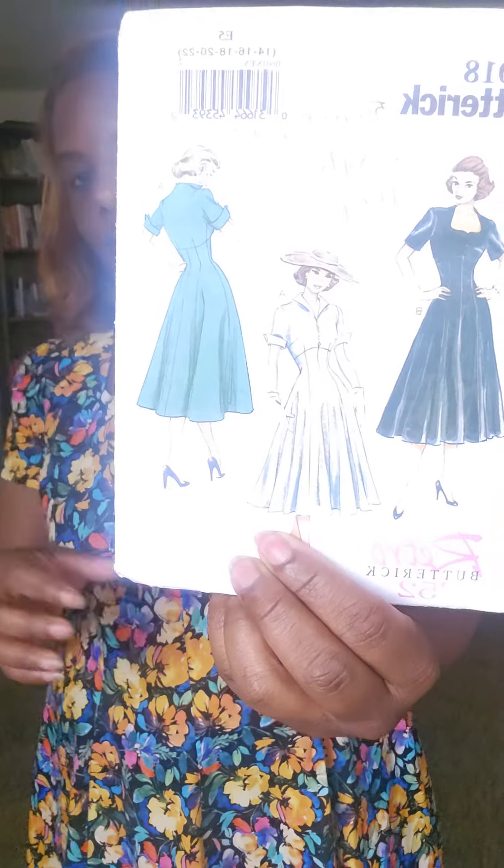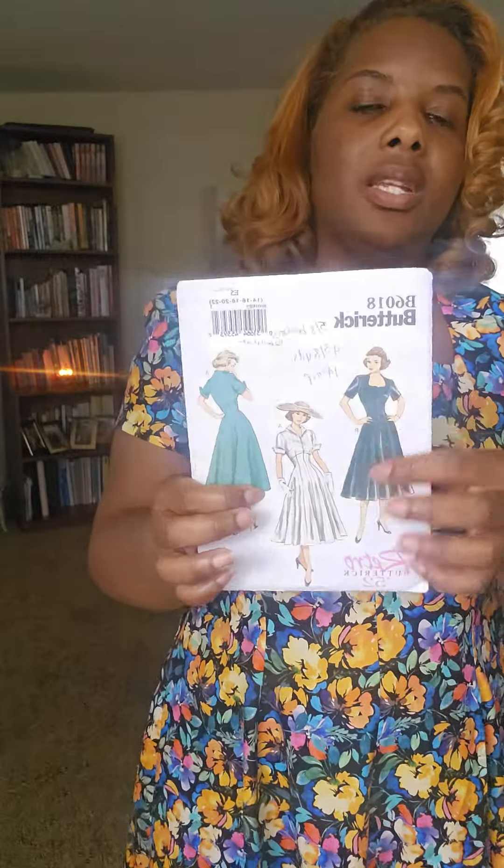My next one I'm going to make View A — that neckline right here — I do want to try that one. I'll probably do another one of these too, because when I really like something I make it three or four times. The pattern is rated as average difficulty but it's pretty easy — nothing to it. You can cut out your fabric and interface one day, then come back the next day and sew for a few hours. The only tricky part is being careful around the neckline area, but it's very simple.